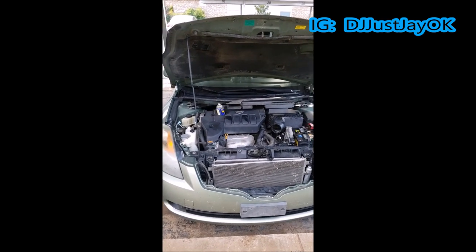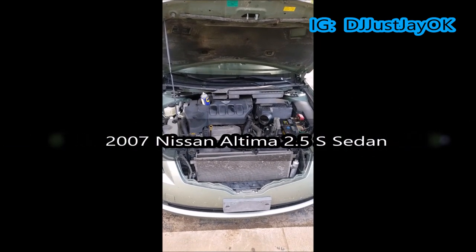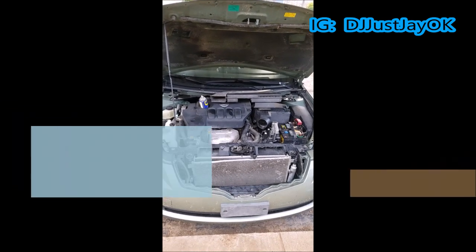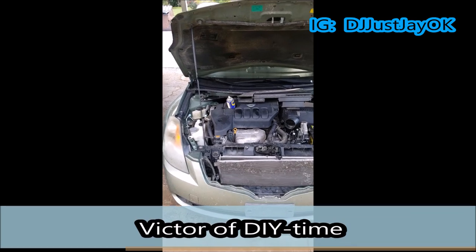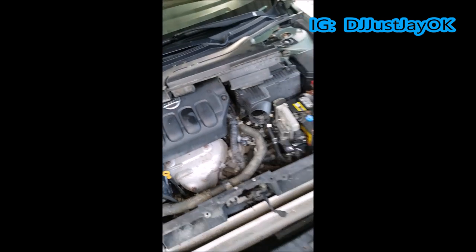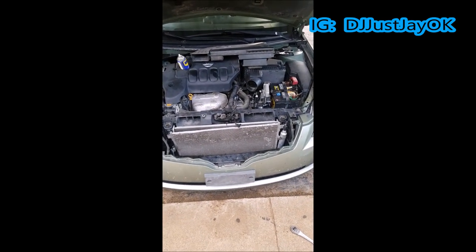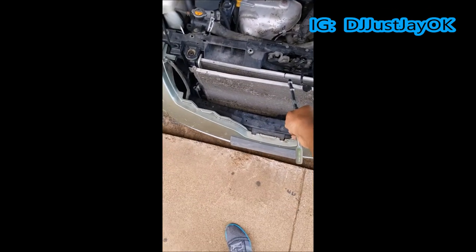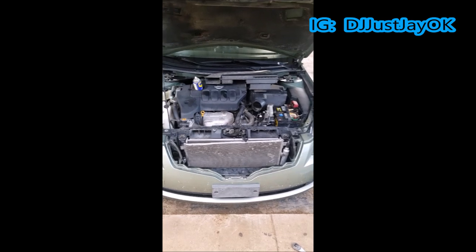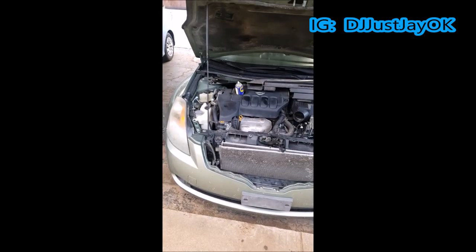All right guys, this is DJ Just J and I'm sitting here with a 2007 Nissan Altima 2.5 S edition. I wanted to say thank you to one of the gentlemen I watch on YouTube for doing DIY videos. I was able to replace my compressor and I also did the dryer, but apparently when I took it to the shop to have it evacuated and charged up, they said my condenser had a leak. They were talking about a lot of money to get that replaced, at least two days to do it, and I said there's got to be a better option.